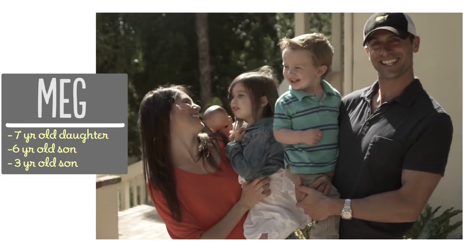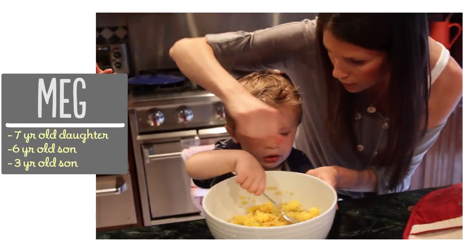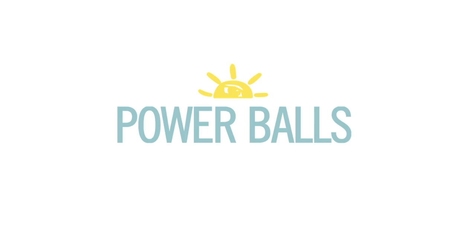I'm Meg and I'm passionate about finding ways to make life with kids easier in the kitchen. So let's go through our ingredients.